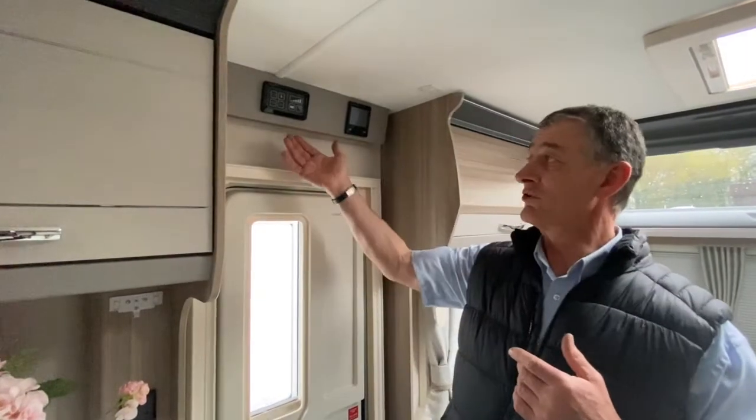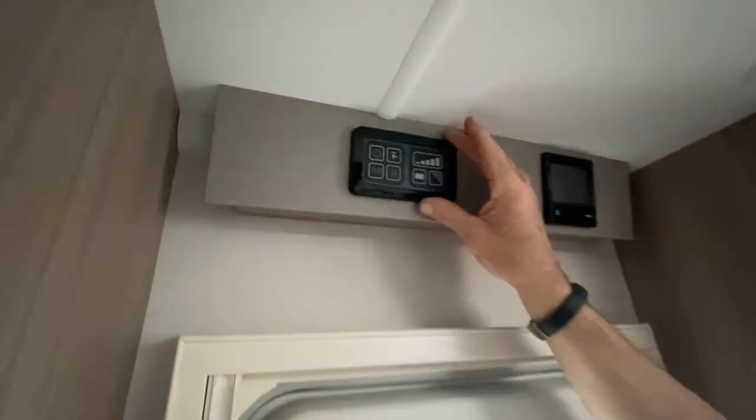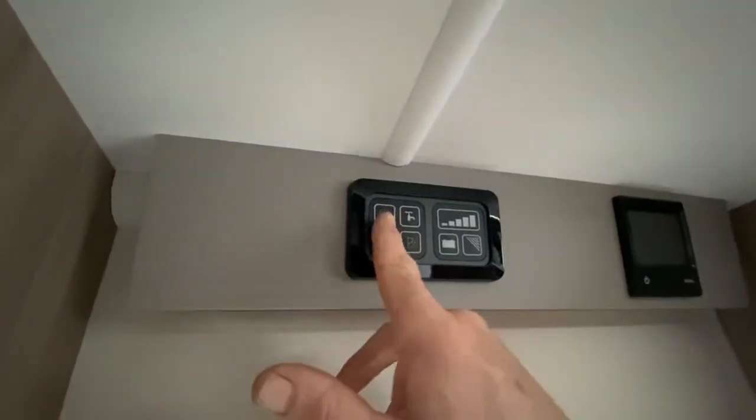Moving on from the offside front seat area where we've established we've now got a main supply, we need to come to the control unit above the door. This is 12-volt distribution now, not mains.